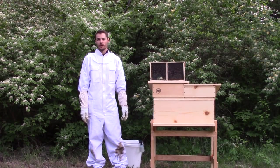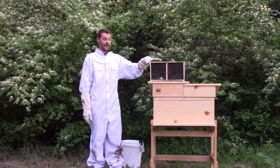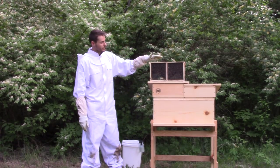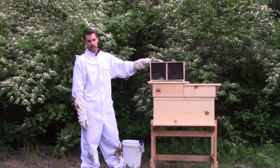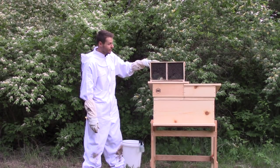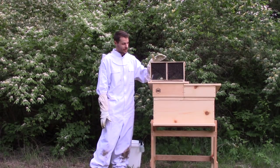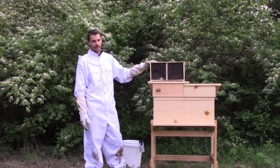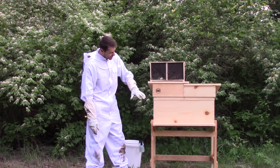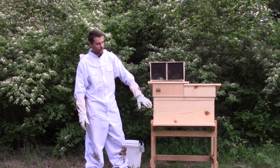Hey everyone, I'm Russell Mullen with Mother Earth News and today we're going to be doing a package installation — a package of bees. We have some bees here that we got from Wolf Creek Apiaries. They're a pretty unique mix of Russian, Italian, and Carniolan genetics, so it's pretty cool that we get to work with these today. They're based in central Tennessee and were kind enough to send them in. We're going to be installing them into a unique hive you may not have seen before.